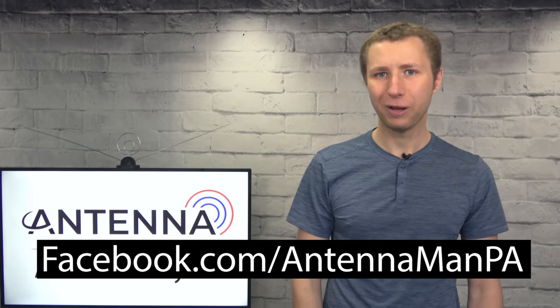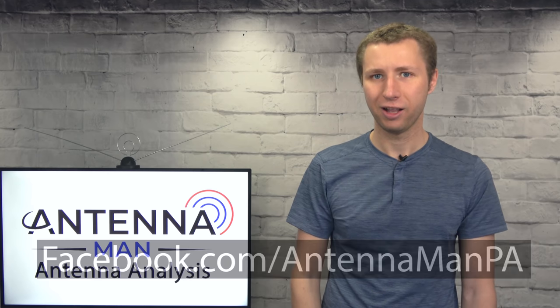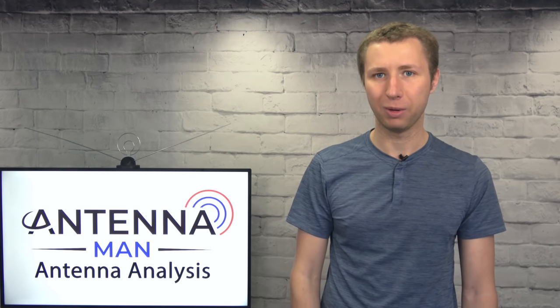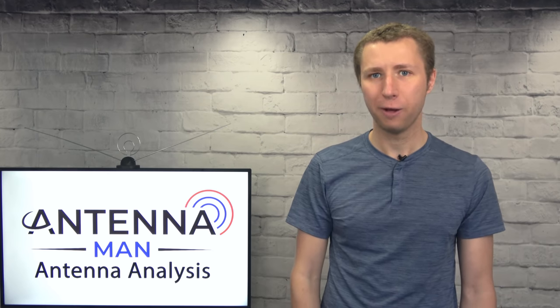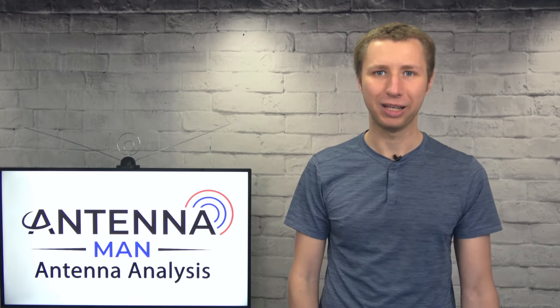If you're on Facebook, you can like my Facebook page at facebook.com/antennamanpa. If you're not on Facebook and would like to receive email updates when I post new videos, feel free to sign up to my email list — I attach a link in the description of the video. Stay tuned to my YouTube channel for more cord-cutting and antenna-related videos, and have an awesome day.